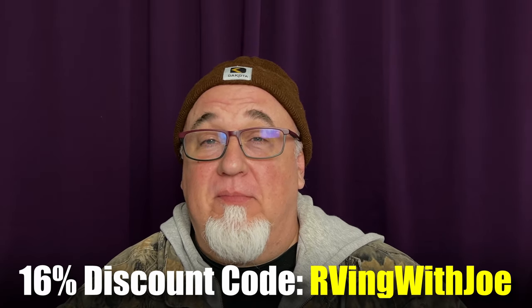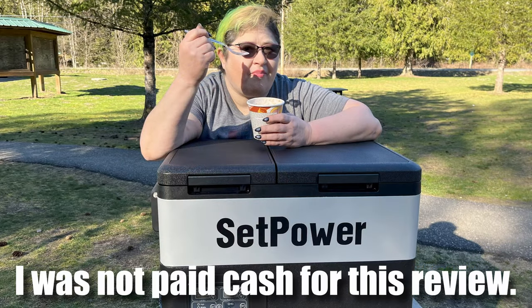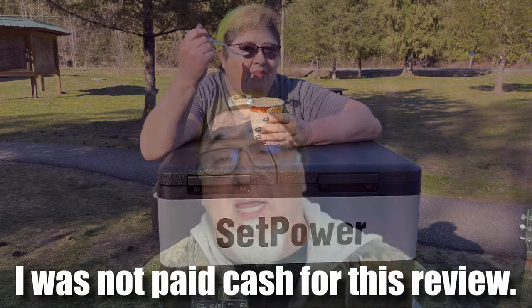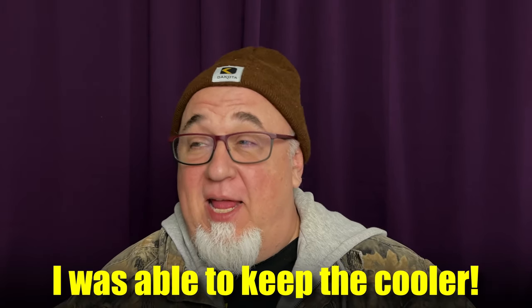Use the discount code RVingWithJoe. I want to thank Setpower for sending this my way — I'm absolutely going to enjoy using it, and I stand by this review 100%. I was not paid to give a good review. This is a solid product.